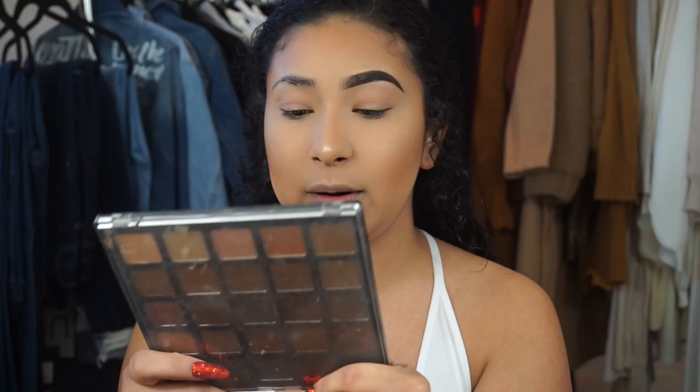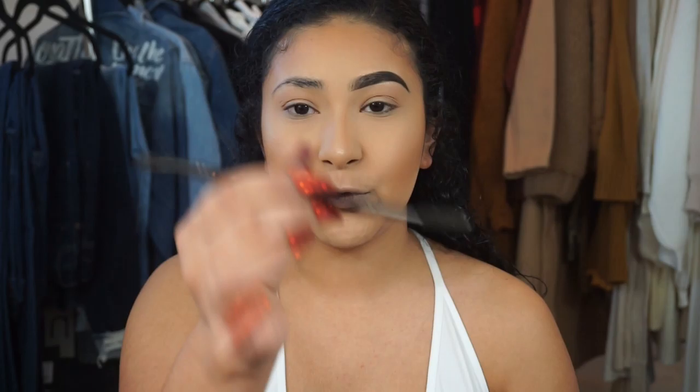A lot of people think I use gel or a pencil, but I actually use eyeshadow. My go-to is the Morphe 25A palette. Now that I dyed my hair black, I still don't want to go in with black because it'll look too heavy. I mainly use this dirty brown and sometimes mix in a little bit of black if I need it.